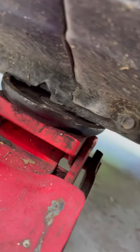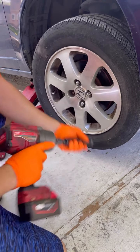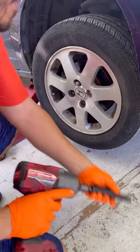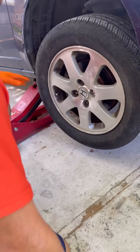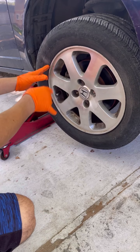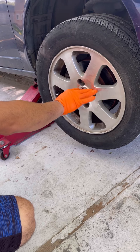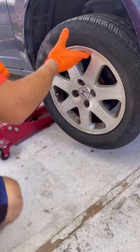The first thing you do is jack the car up from right there. If you don't have one of these guns, you have to use a breaker bar. Before you lift the car, get a breaker bar size 19 and break the tension on the lug nuts. Don't take them all the way out — just break the tension, then lift it up and take the lug nuts out.